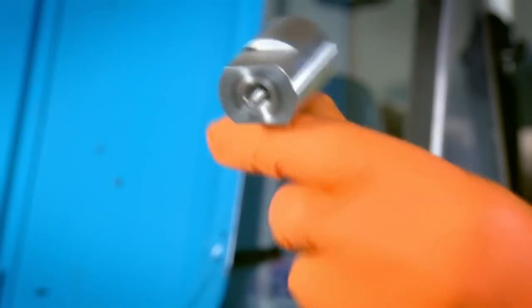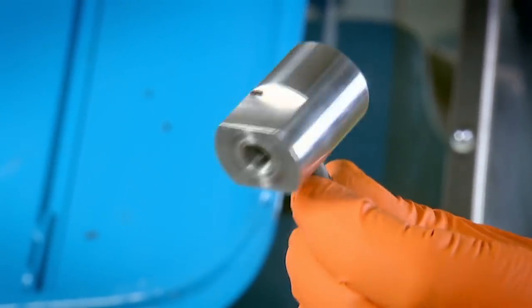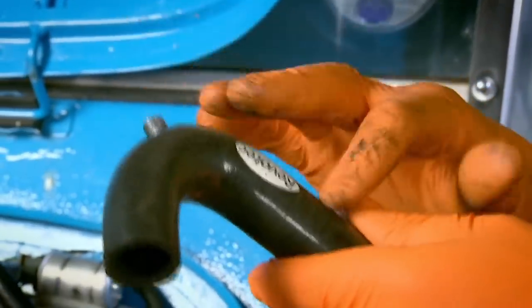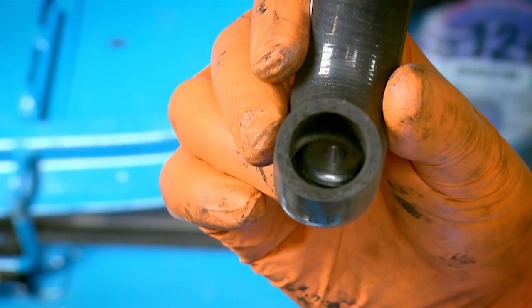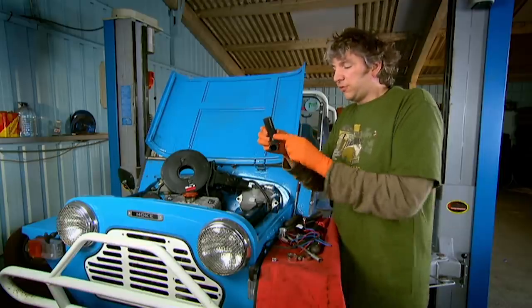The new fan kit includes a thermostatic relay to switch it on and off, housed in sexy aluminium. This has to be in direct contact with the water, otherwise it's not going to know what temperature things are. To that end, we've got this nice silicon hose that comes with the kit, and you can see a little bit of aluminium thread sticking out the top. If you look inside, you can see the other half of that — it's like a kind of big washer almost, with a hole inside, so the water's flowing through there.